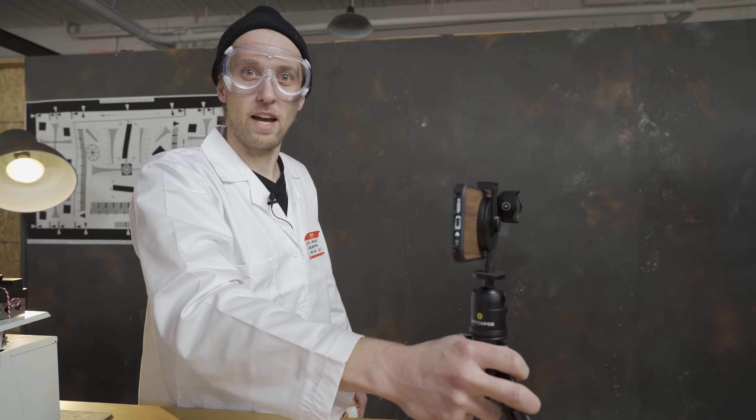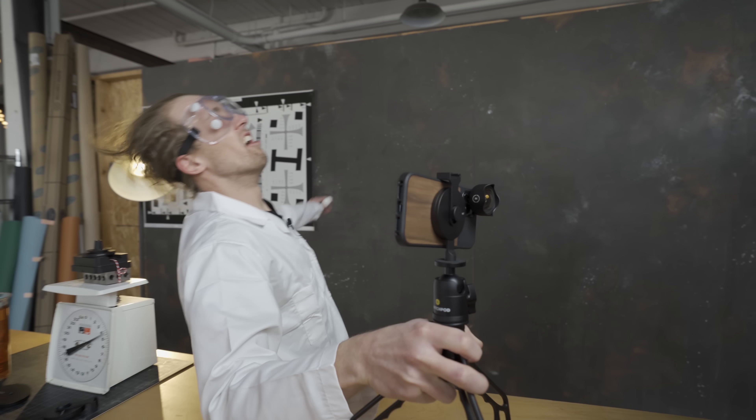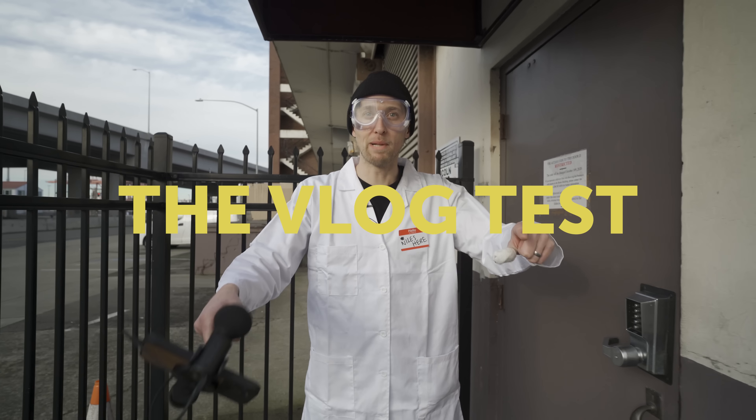Now for some tests. This is the wind test — anytime you get stuck out in nature and weather happens. Hit it, guy number one.